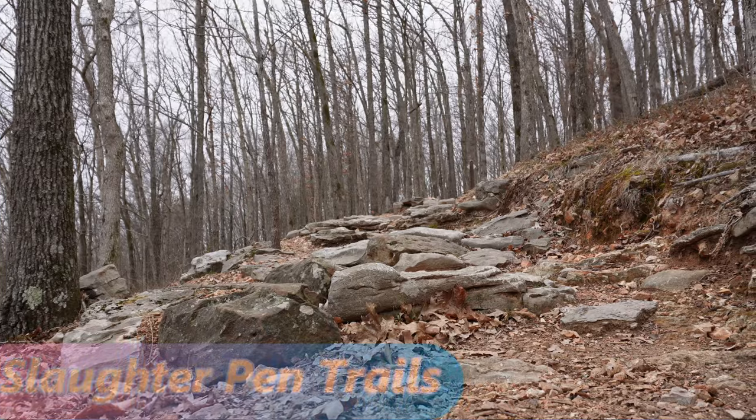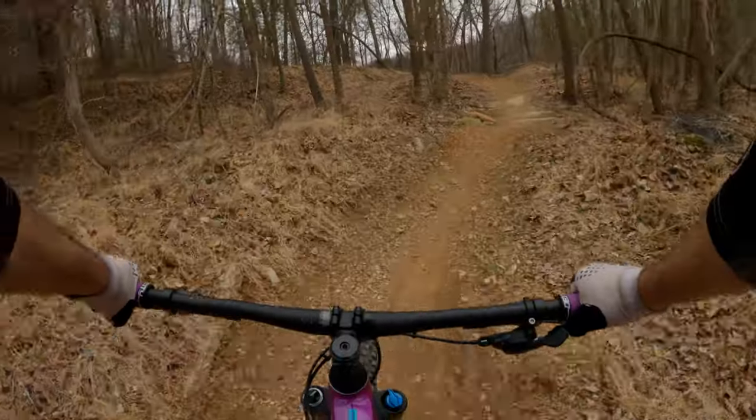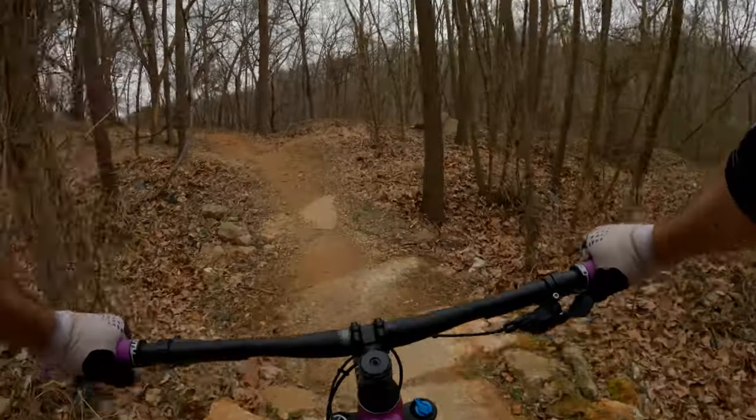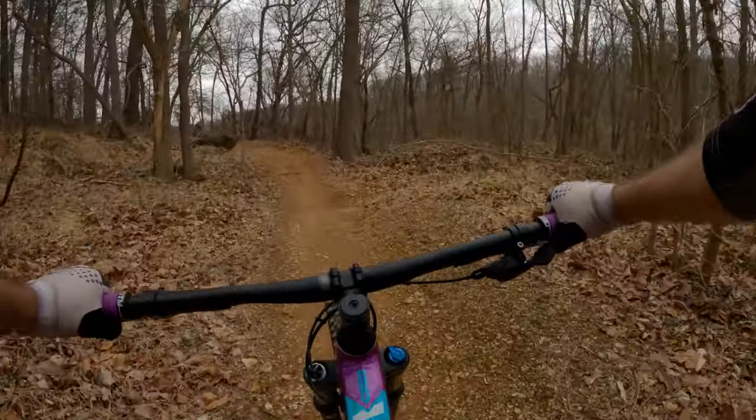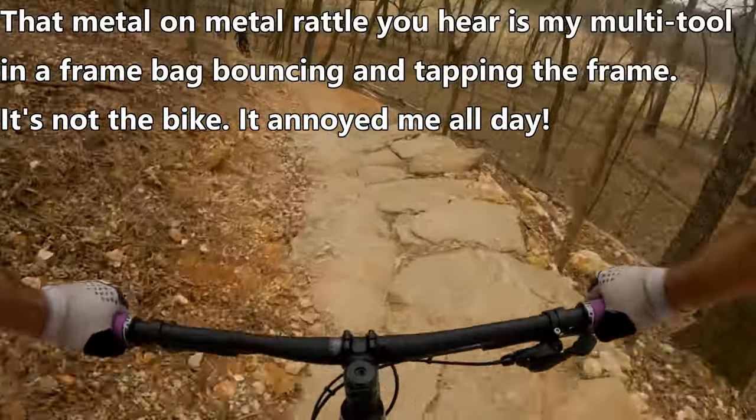I took this bike to Slaughter Pen here in Bentonville, Arkansas, with the intent of sticking to beginner-friendly cross-country trails because that is what this bike is designed for, but that plan quickly changed. Spoiler alert — I had a really good time riding this bike.